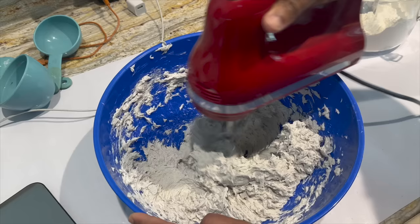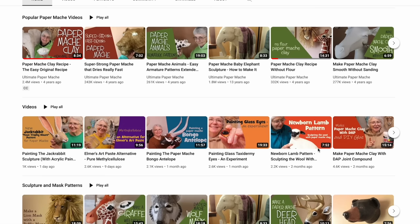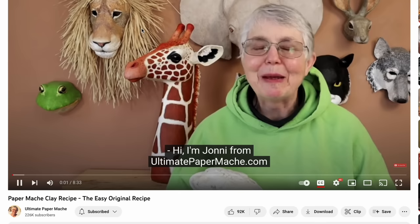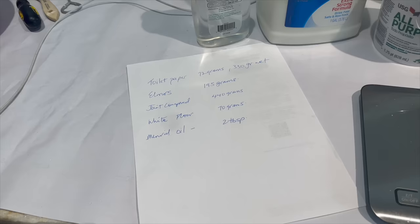I've never done paper mache before and I wanted the best recipe I could find. For that, I turned to Joni over at Ultimate Paper Mache — you can find her here on YouTube. She has come up with her own paper mache clay recipe that she uses for animal sculpting. Not to be confused with traditional paper mache, it requires more ingredients and is a different texture.